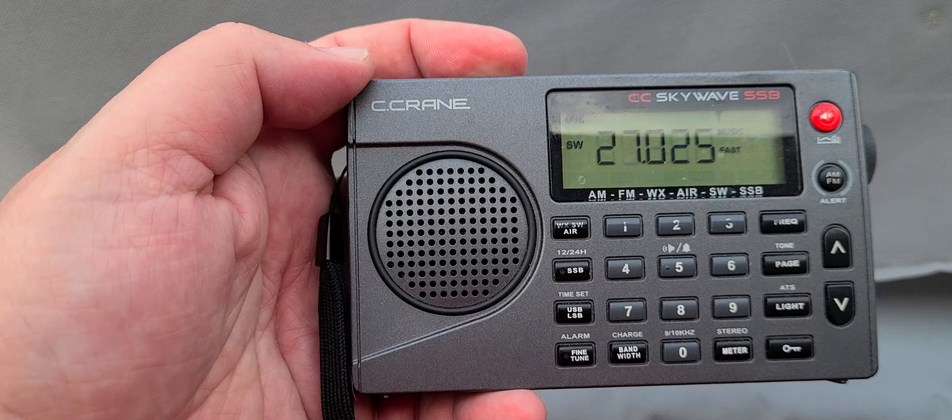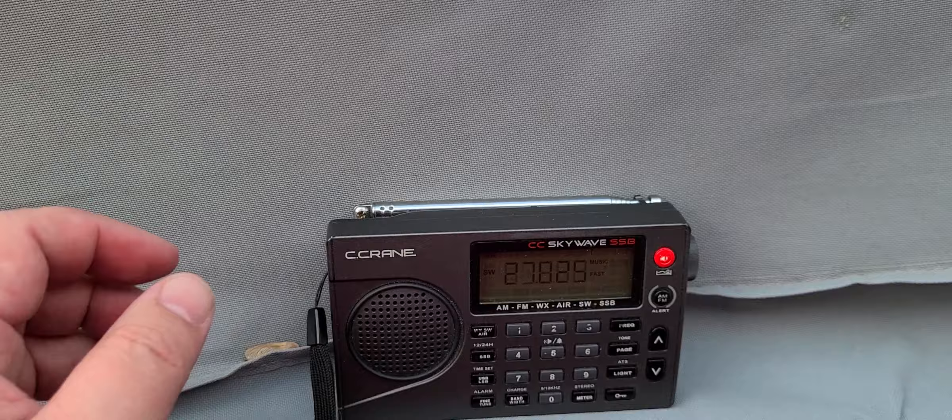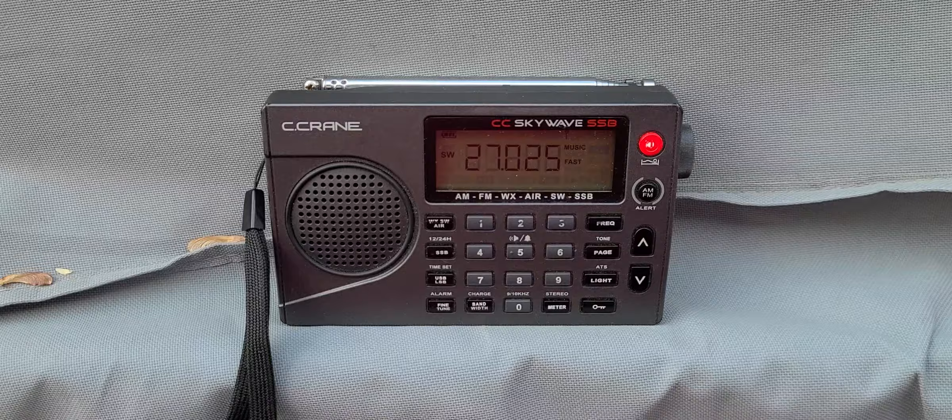CC SkyWave SSB portable receiver and we're gonna play around with that today. So look for the video — some single sideband tuning, some general listening of international broadcasts and so on. Probably outdoors a little bit.